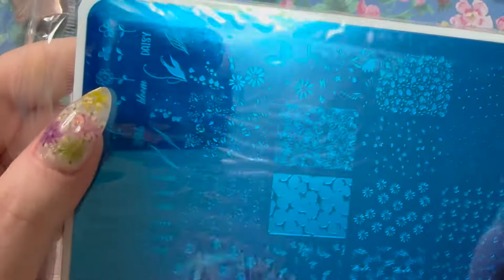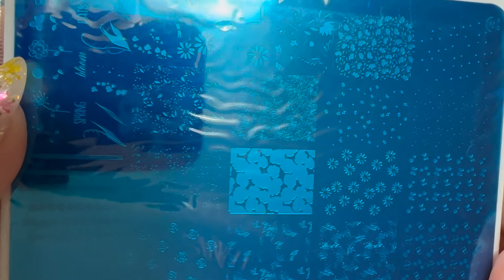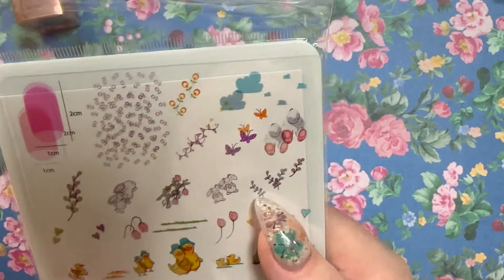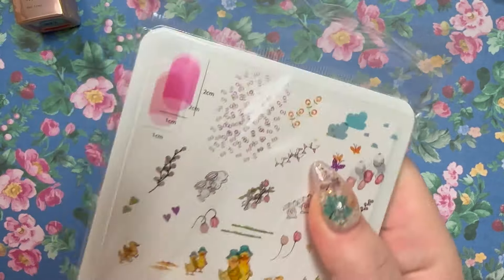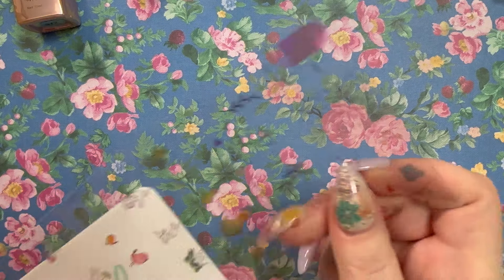Here's what that plate looks like, and the actual plate itself — I really love these full-cover ones. This next one I don't think I have; I think it's one of the new ones — CjSH-76. It must be new because only the new ones come with this acrylic overlay thing where you can put it on your nail and see what the image would look like.